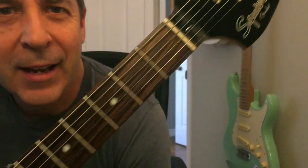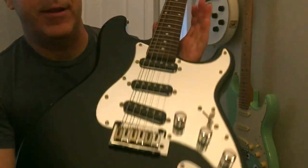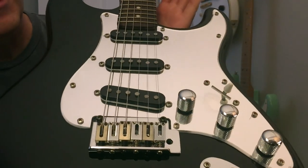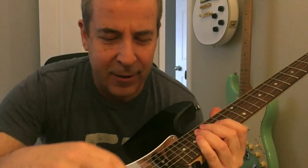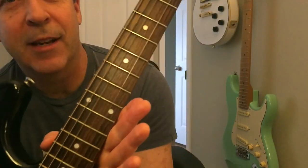Hey there, welcome back to the channel. I'm going to show you a quick little trick when you want to clean a guitar, particularly a Strat. As you know, it's really hard to clean under where the strings are, so a lot of people will take all the strings off.